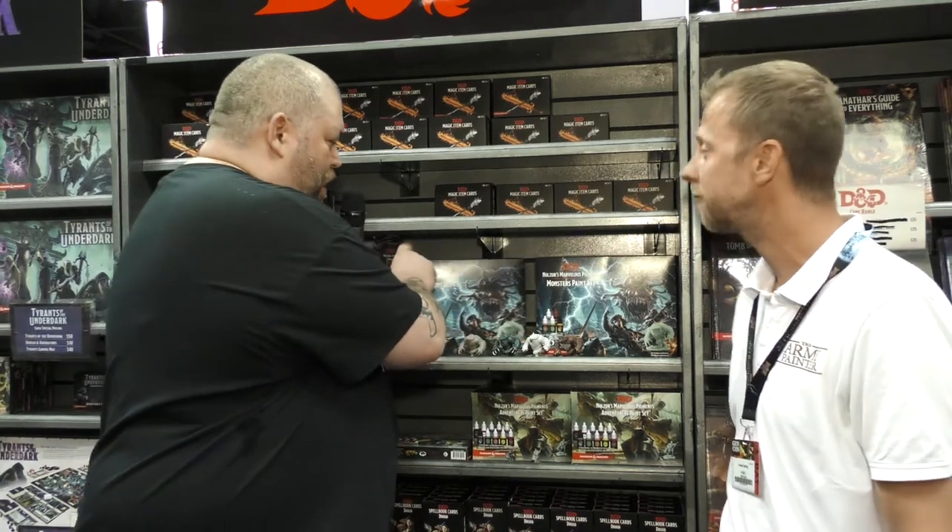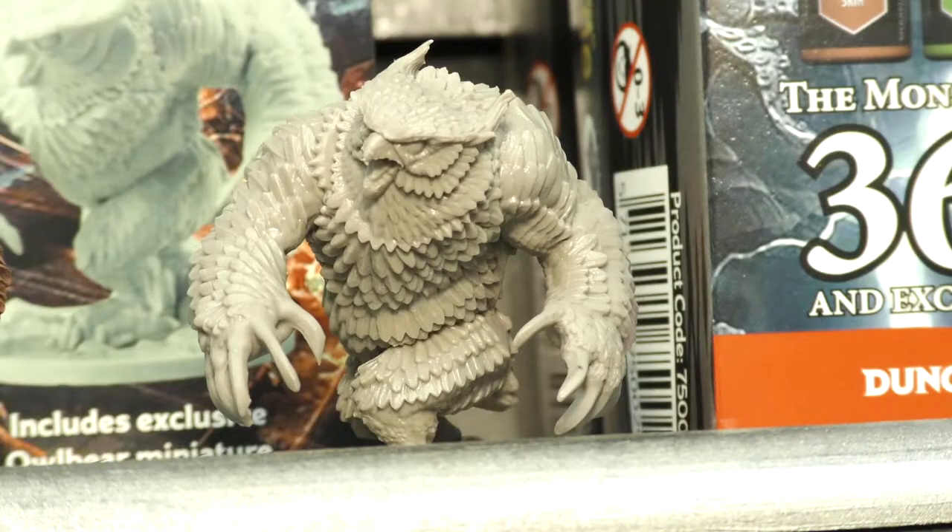As a fan of D&D and painting and using your product, I'm super excited about this, and I know that everybody that watches our show is going to be like, 'Oh, what's this all about?' So inside the monster paint set comes an owlbear, and every paint that's in there — we've got lined up here some owlbears. We've got an unpainted version, we have multiple paintings, and this is what those paints can give us.